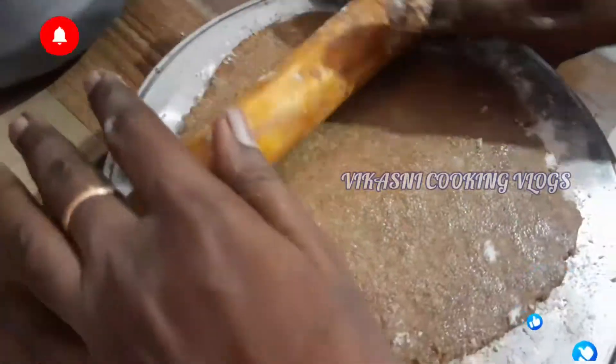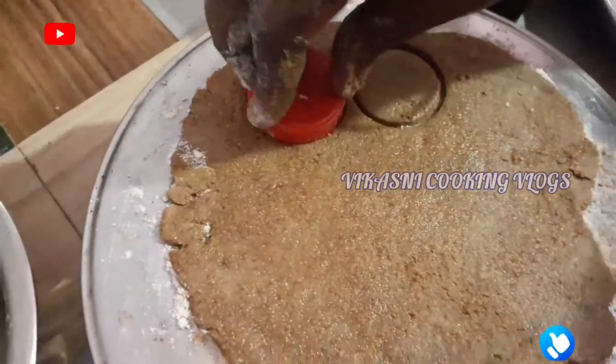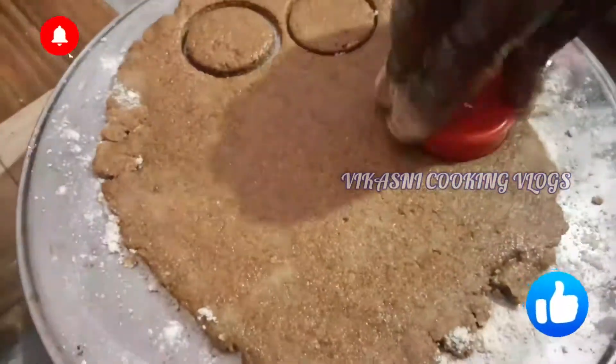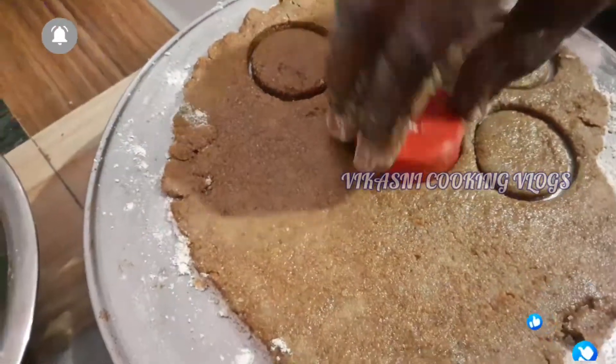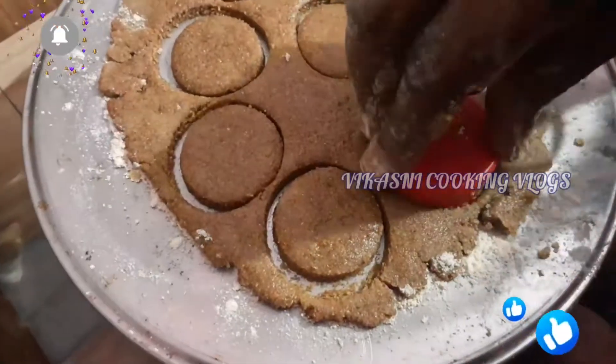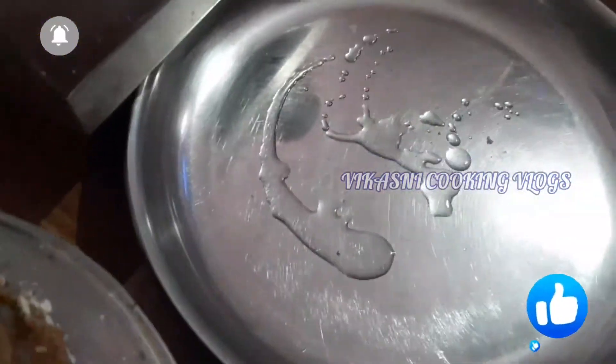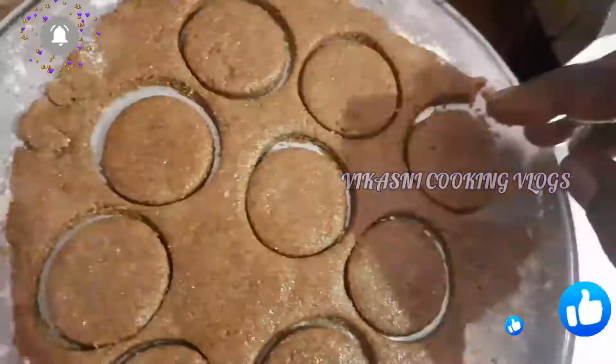We will mix it in a round shape. We take the dough onto a plate, apply the dough to the plate in the round shape.